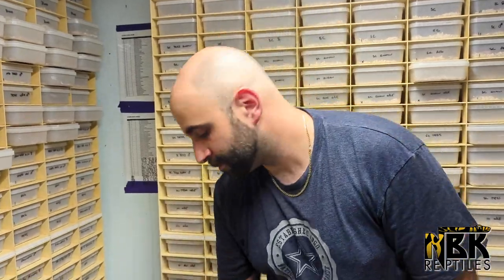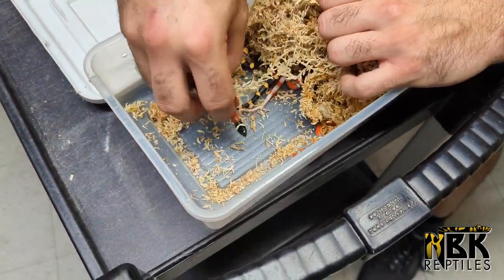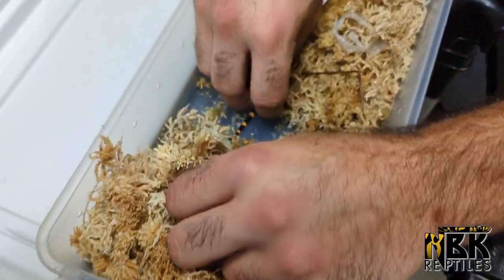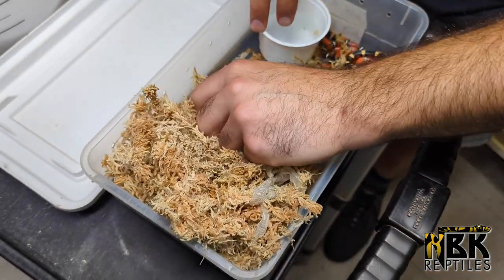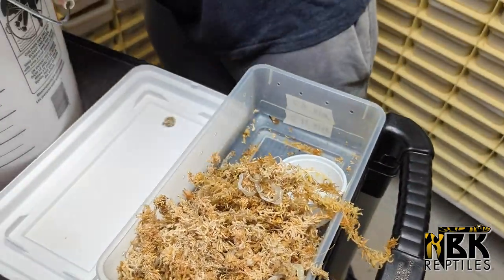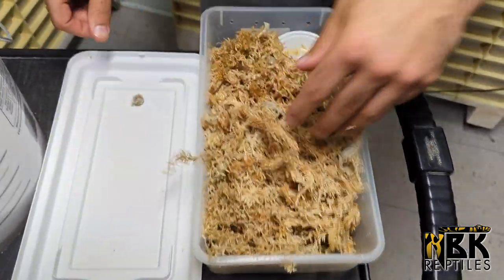Now those are milk snakes. We have two clutches of milk snakes that we put into one container. I'm going to put those right away in the bucket because these guys are crazy. At least the clutches are usually a little bit smaller. In here we have two different clutches: one of Nelson milk snakes and the other of Puebloan milk snakes. I'm going to go through the moss to make sure nothing is left.